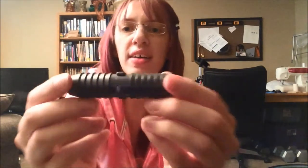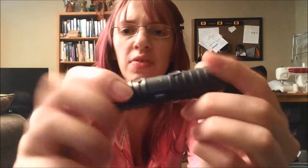Then you measure out your tube and cut it. The next step is to cut the nubs off the connector.